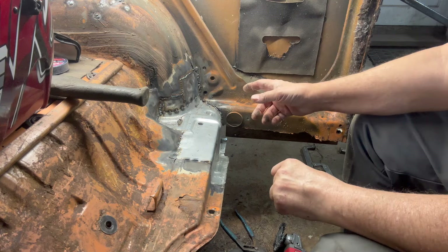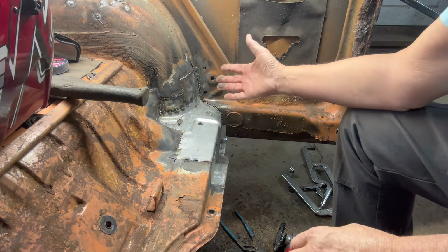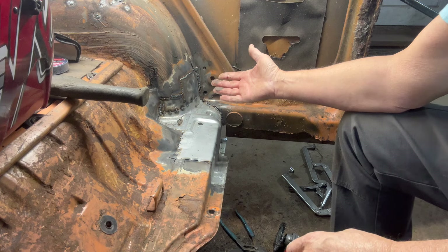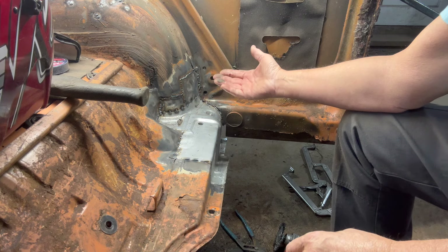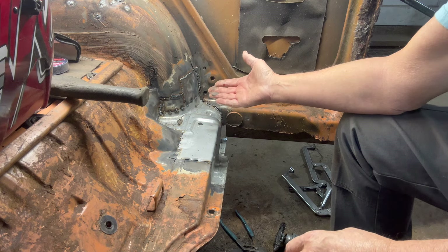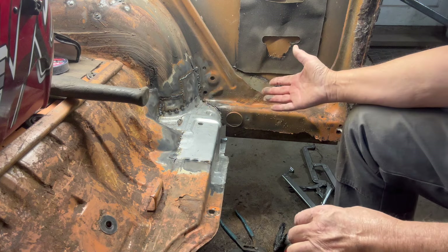This is something I don't know if I pointed out in earlier videos. When you weld patches from the outside, if you can then weld them again from the inside, you're better off because it's stronger, looks better. If anybody ever looks at it, it looks better — it looks like you took a little extra time to try to do the best you can. And it also will help alleviate any pinholes that you might have missed.